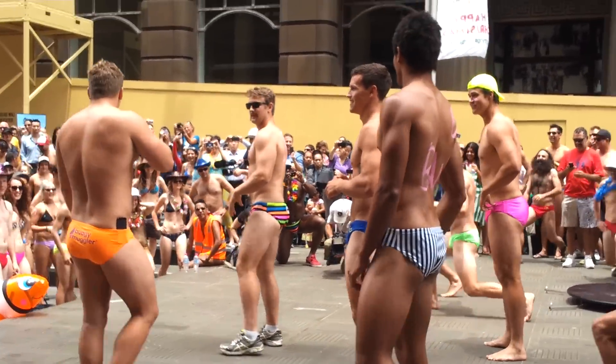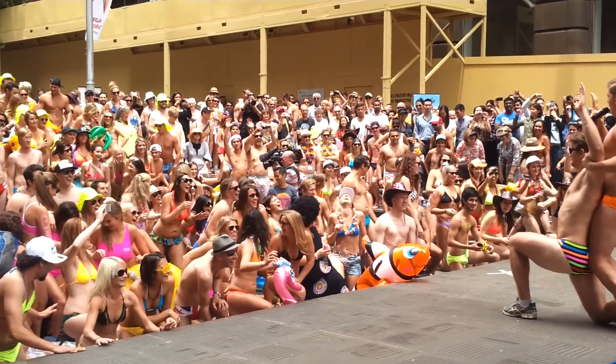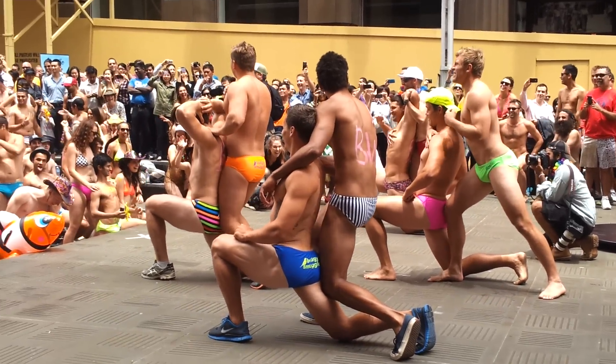Once you're down there, stay down on one leg. Get a partner and get real close. Push this leg through, okay? Help him and move forward like that. There we go, push it through. And when you're done, change legs.